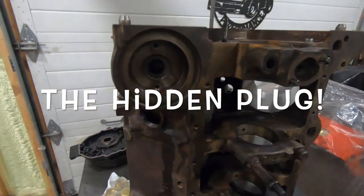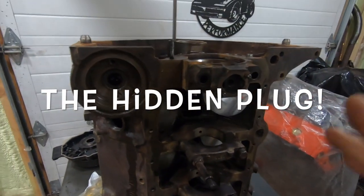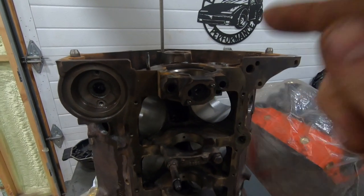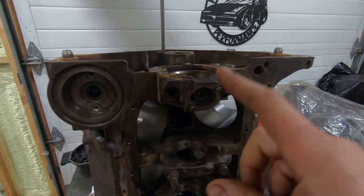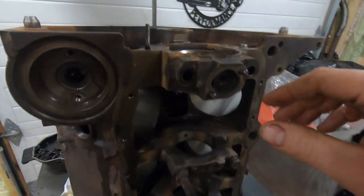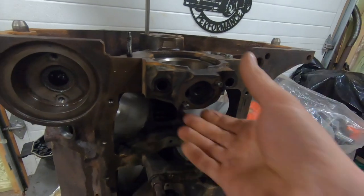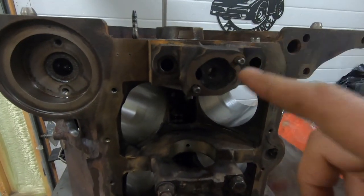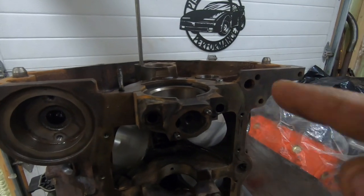I've got a little tech tip for you tonight. This is something that you don't often see talked about, but it's a very important thing you do not want to miss out on during your small block Chevy rebuild. I've got the L31 block here for our budget L31 build, and I want to show you a really important plug that if you miss, you might not even know, but it could cost you an engine.